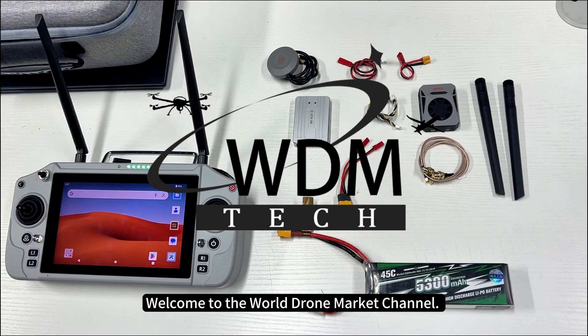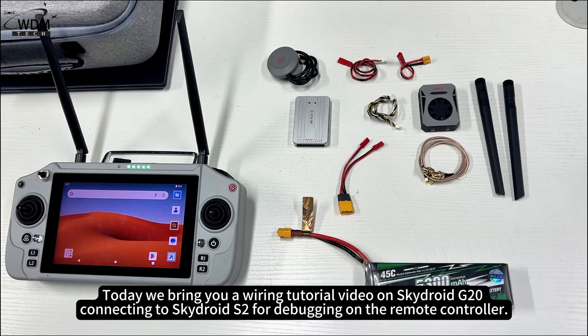Welcome to the World Drone Market Channel. Today we bring you a wiring tutorial video on SkyDroid G20 connecting to SkyDroid S2 for debugging on the remote controller.